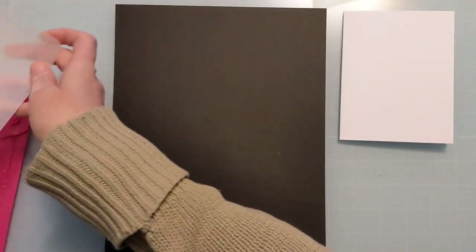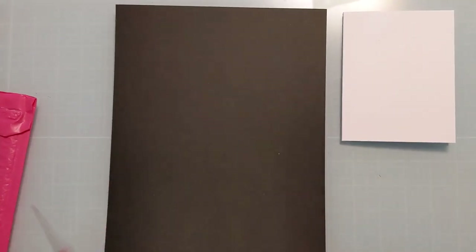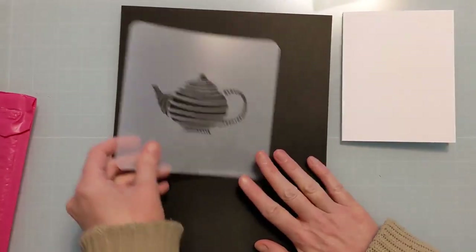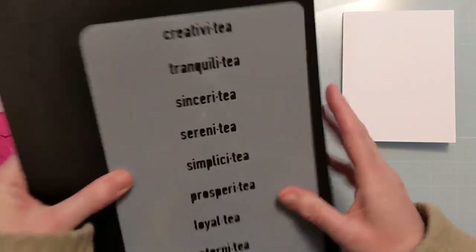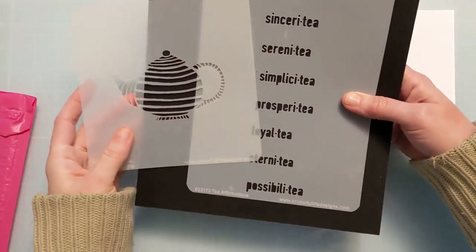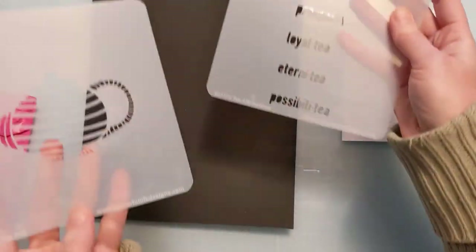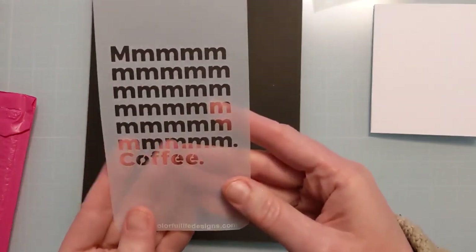If you're more into tea than coffee — and not everything in the release is about coffee and tea, there are cool geometric ones as well — she made a 6x6 teapot stencil. It ties in with Tea Affirmations, a 6x9 with fun punny plays on the word 'tea.' Those two are great to use in tandem if you're more of a tea person.